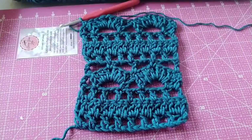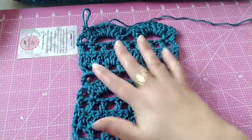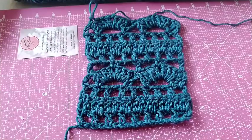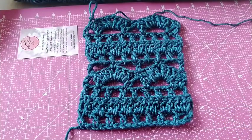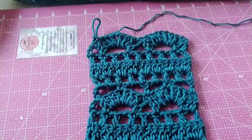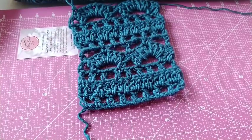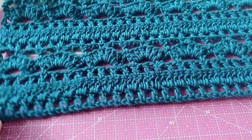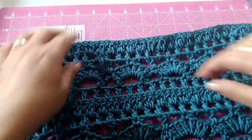Aprendam a fazer bem o ponto aqui na amostra e depois vocês já podem começar a fazer a blusa. Estou explicando pra quem é iniciante que tem mais dificuldade pra fazer crochê. É sempre bom aprender bem a amostra do ponto e depois fazer um trabalho maior. Porque na amostra, se você for desmanchar, ela é um trabalho pequeno que você pode refazer. Agora, desmanchar um trabalho maior vai dar muito mais trabalho. Aprenda bem como é a sequência do ponto e daqui em diante é só seguir a medida que vocês querem e fazer a blusa.